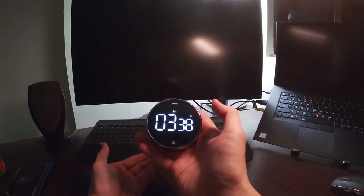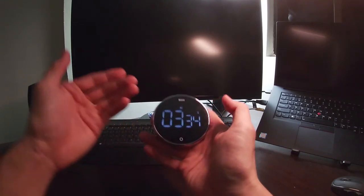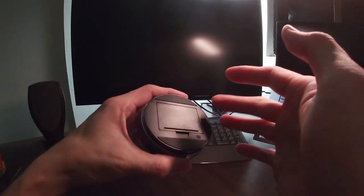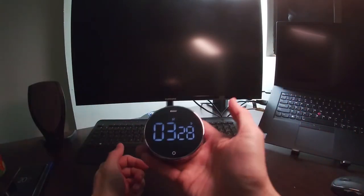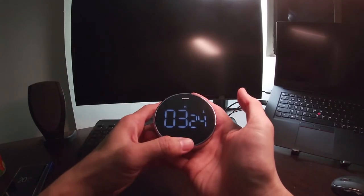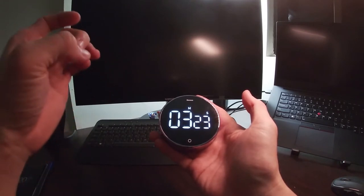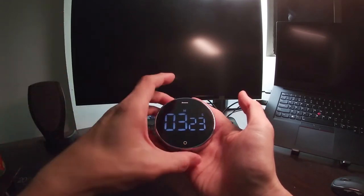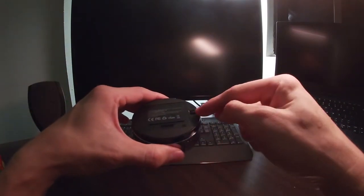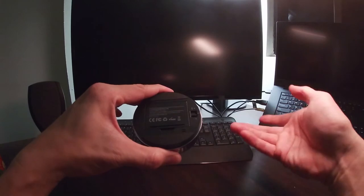All right guys, today I just want to do a quick review of this timer slash stopwatch. It's a brand from Bezel. It is very nice looking and very simple to use. This timer here actually has three critical functions to take note of. First of all, there is a volume control — all the way down is silent.